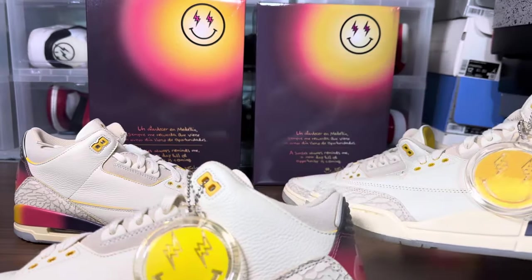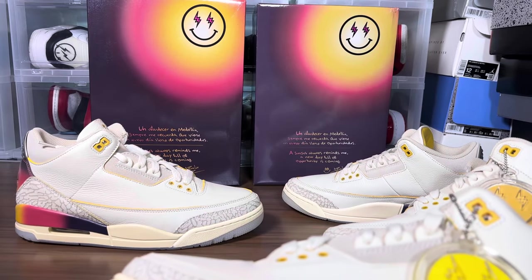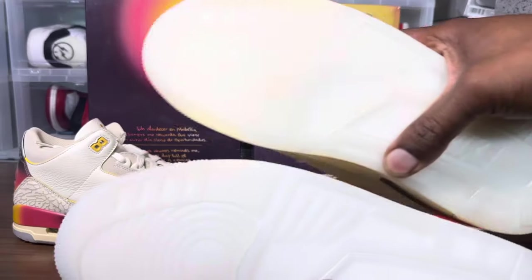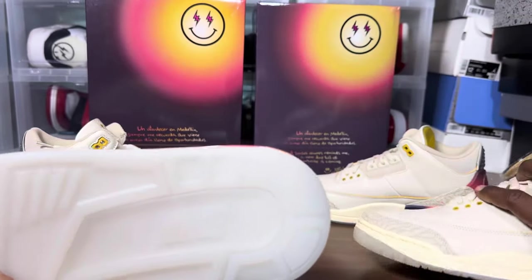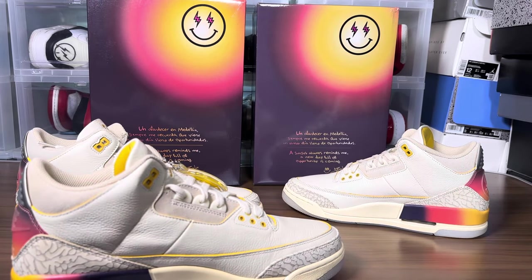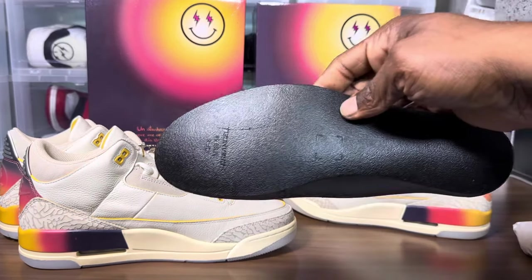From the eyelets, the elephant print, and the tumbled leather — all of that looks pretty good on the fake. There's just a slight difference in the toe box. Other than that, there's also a different shade of yellow on the milky outsole, which might show up differently under black light.